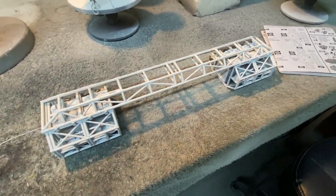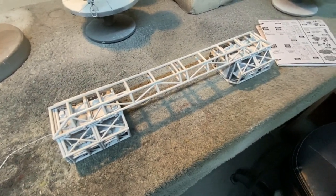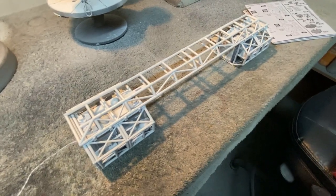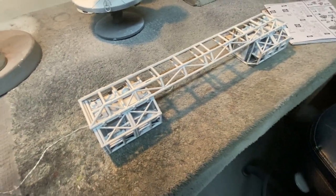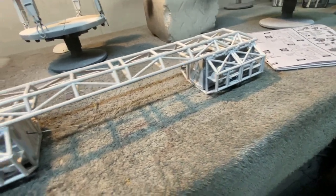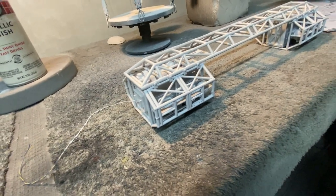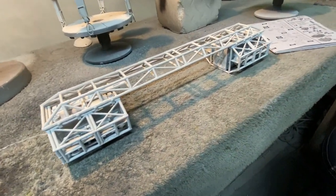We did a little bit of pre-shading with black first on all these parts and then painted over it with wicker white, and that gave us some nice shadowing. Then we did a wash on these inner cages, and you can see that really makes a difference. Everything in here has a lot more depth and doesn't look so stark and white — it gives it a lot more of a realistic look.